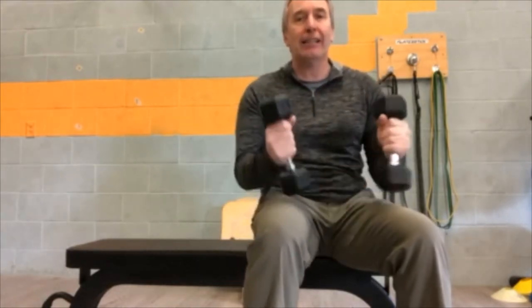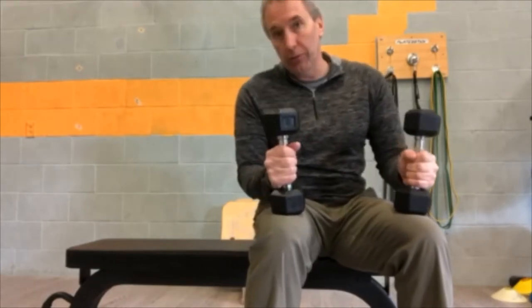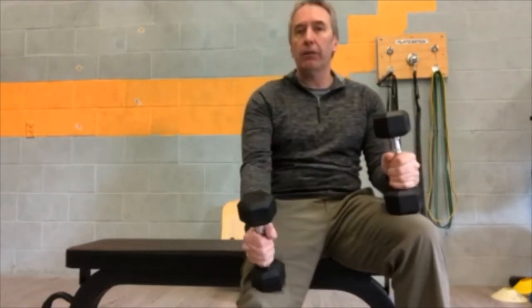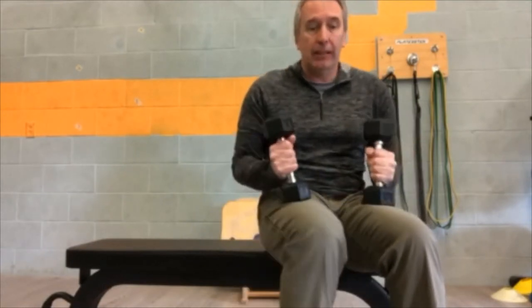Alright, let's work the chest muscles, the old pecs. Really important to work the chest. Keep in mind your shoulder muscles will also be involved when you're doing the chest exercises. We're going to start with dumbbells for this one.